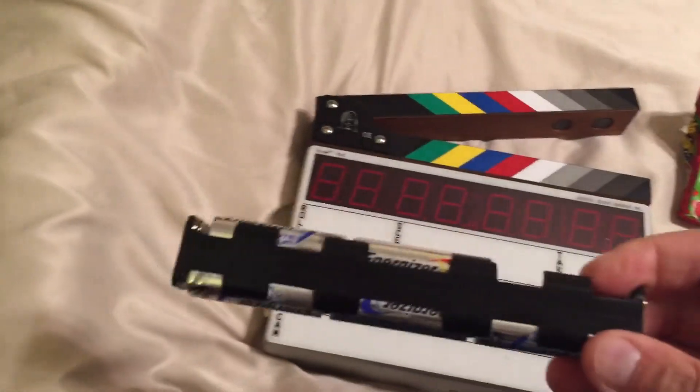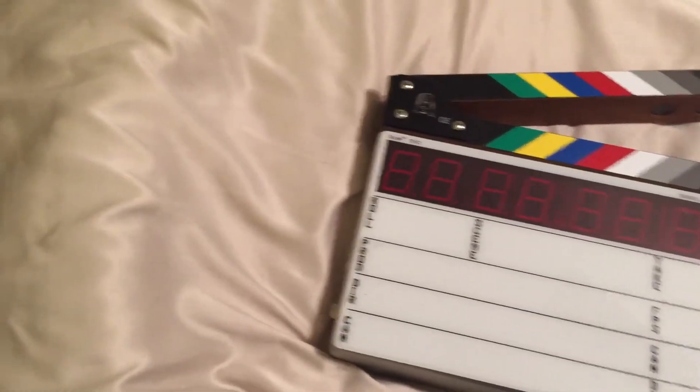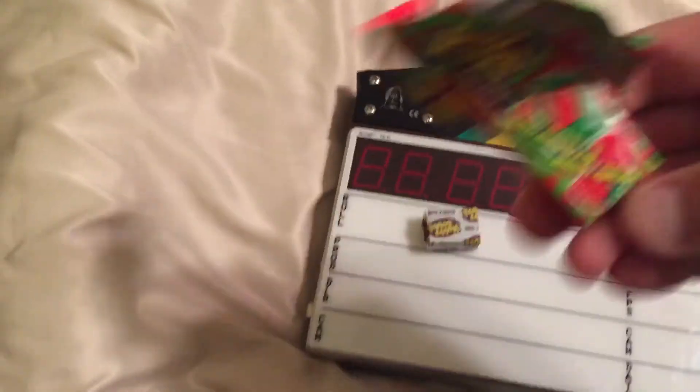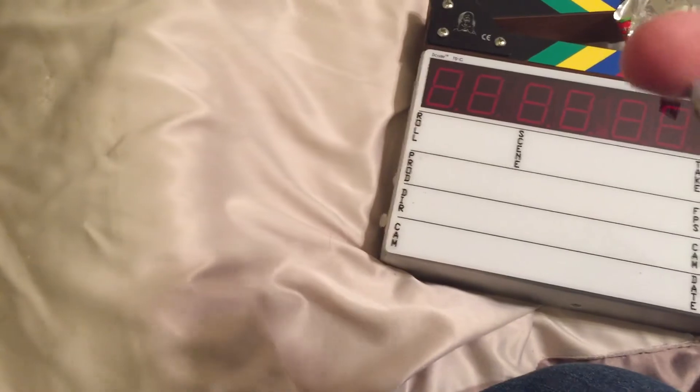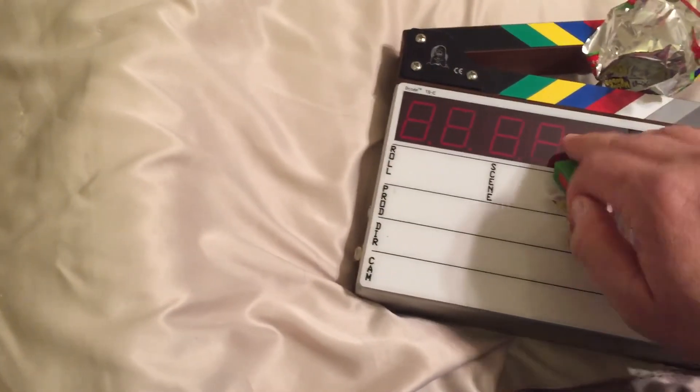That's going to take way less time than dealing with the original battery sled. And the other bonus — if you get hungry, you've got a piece of delicious strawberry watermelon Hubba Bubba gum to enjoy, instead of wasting your time putting double-A batteries in this thing. All right, that's all I've got for today — signing off, bye bye!